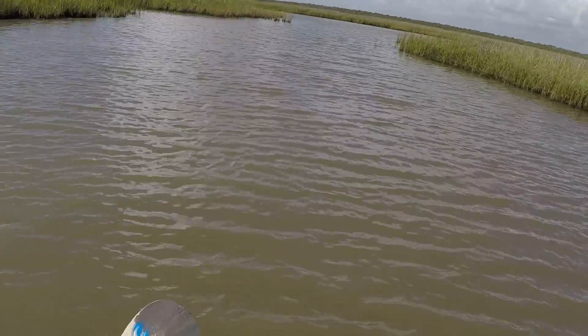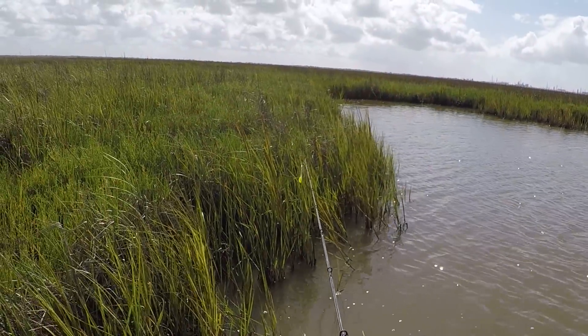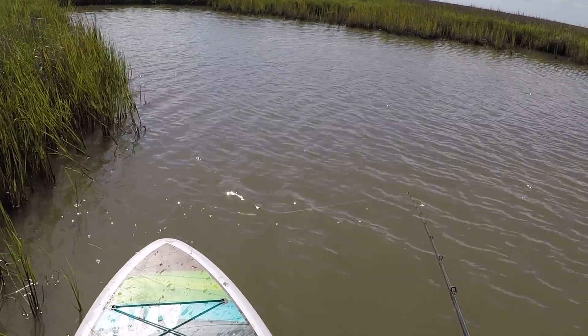When I came into this little pocket, I'd just seen one. I said, oh, there's a good one. And then all of a sudden it was like, oh wait a minute — there's three, four, five fish.